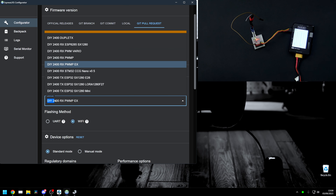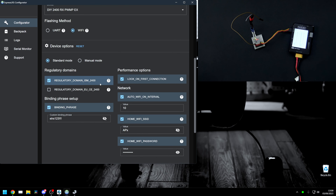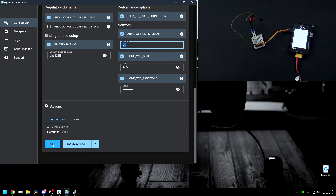Configure your category for the Matec R24 P6: use 2.4 gigahertz DIY, and for the device use DIY 2400 RX PWM PEX. We're going to flash this over Wi-Fi so leave that selected, then choose the rest of your options. You can set that Wi-Fi on-time right here — say 20 seconds or 60, whatever you want. Put in your home SSID if you want to connect to your home network, then put in your binding phrase.